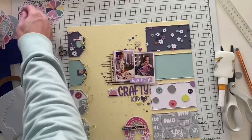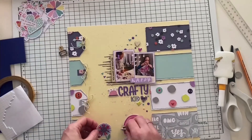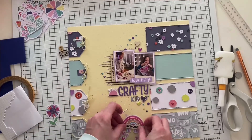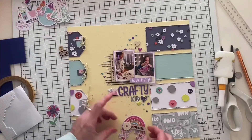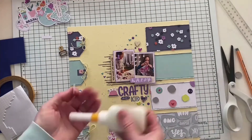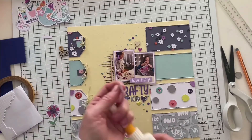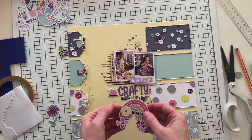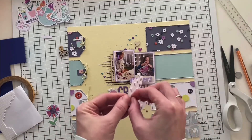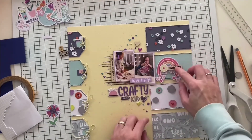This rainbow will go on the right side of my photos. I wanted to hide the word 'new' because this wasn't really new to him — he's crafty all the time. So I used this die-cut flower to hide it, and it will just say 'hobbies' or 'crafty hobbies,' however you want to read it.